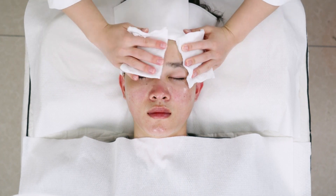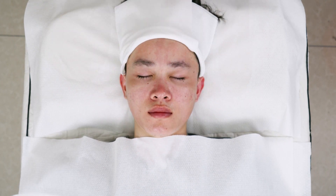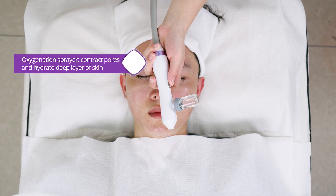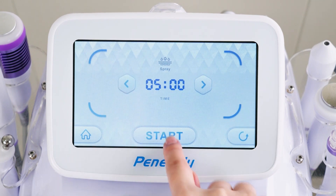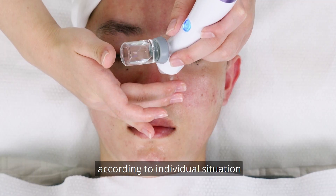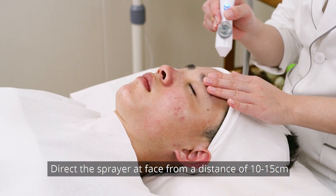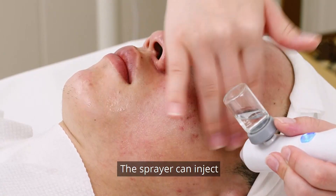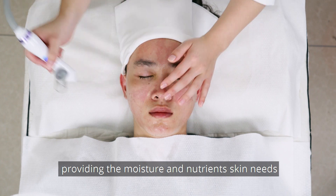Clean face. Oxygenation sprayer: contract pores and hydrate the deep layer of skin. Set parameters — 5 to 8 minutes. Control the amount of spray using the lever on the sprayer according to individual situation. Cover eyes and nose during treatment. Direct the sprayer at the face from a distance of 10 to 15 cm. The sprayer injects atomized oxygen into the basal layer of skin, providing the moisture and nutrients the skin needs.